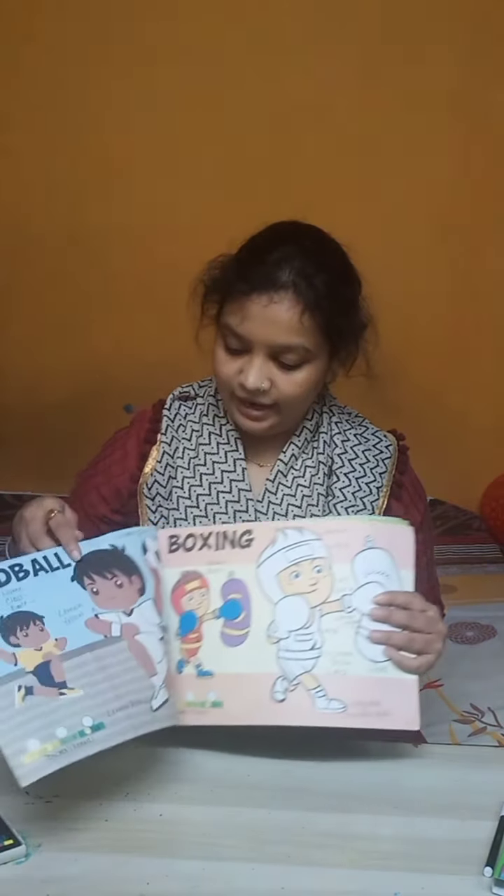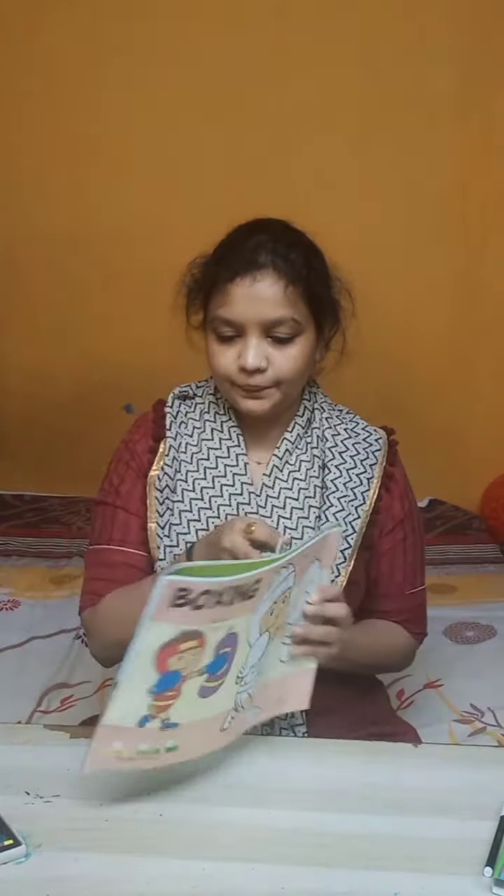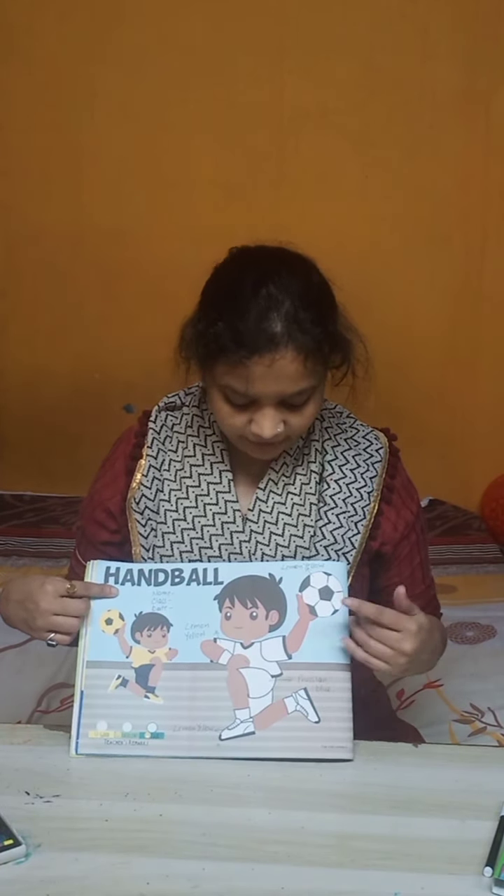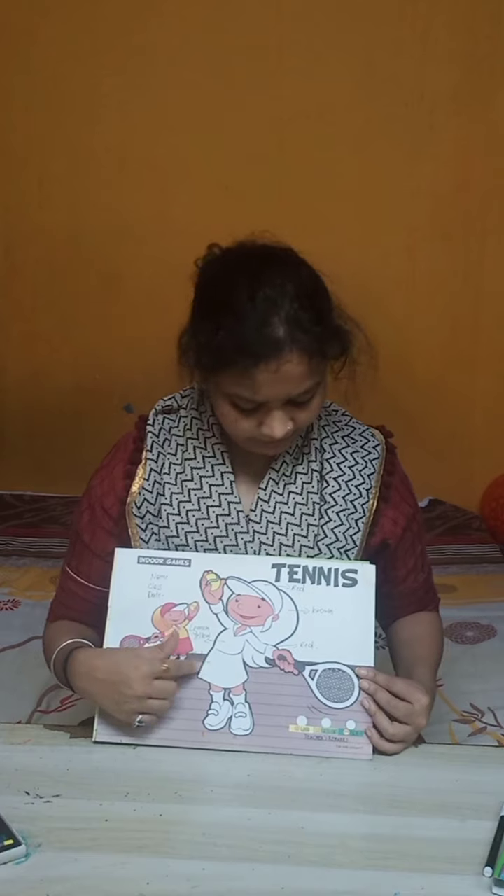Hello and Namaste to everyone. In today's class we are going to fill color in page number 7 and page number 8. This is a boy who is playing handball and this is a girl who is playing tennis. So let's start.